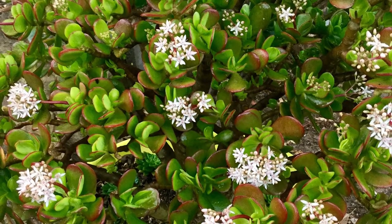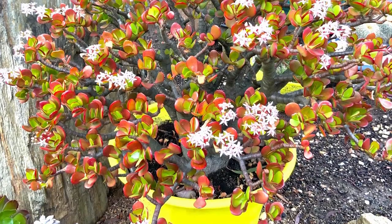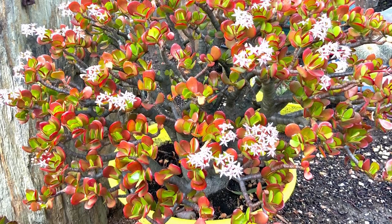Ruby: This plant got its name due to the beautiful ruby hue in its green foliage. It also stays compact and produces small pink flowers.